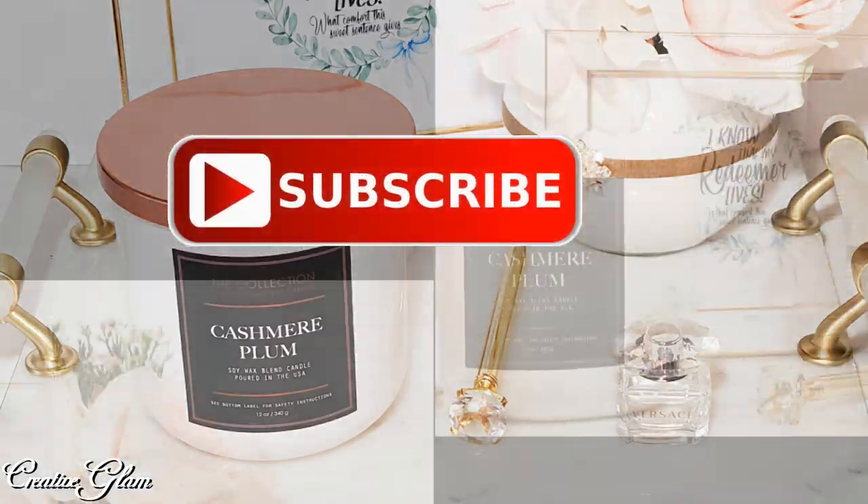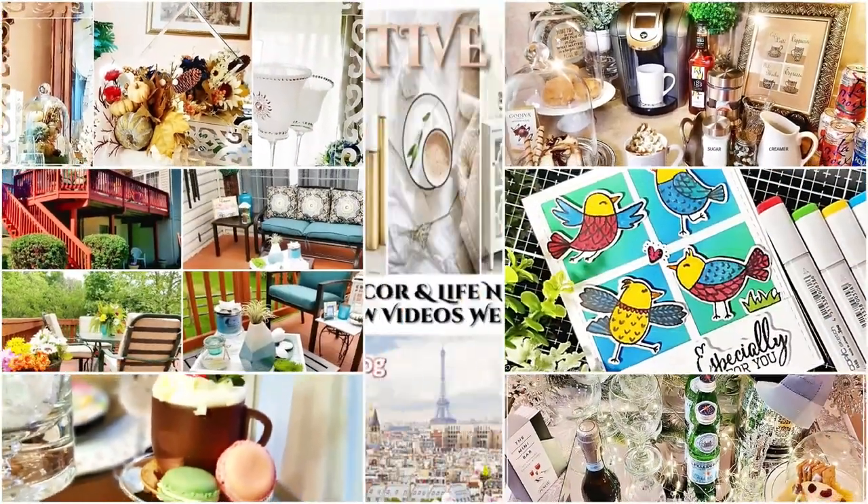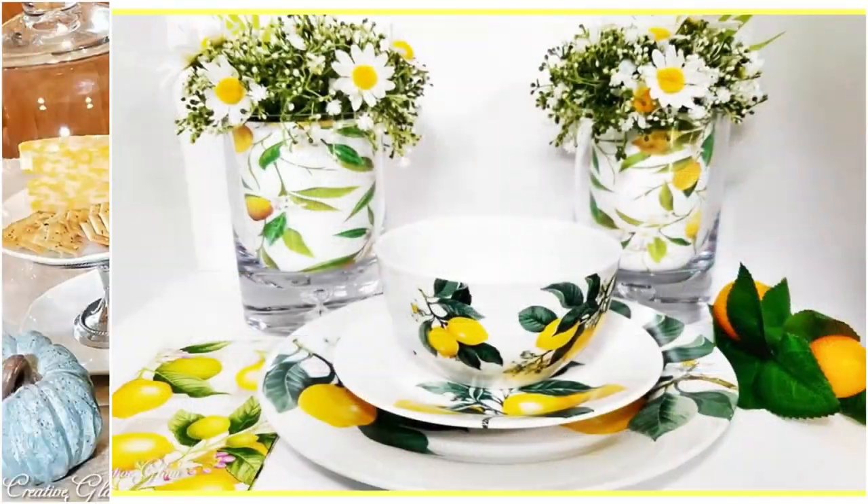Make sure you hit that subscribe button along with the notification bell. Hit it twice and then hit all so that you don't miss out on any of my future videos.